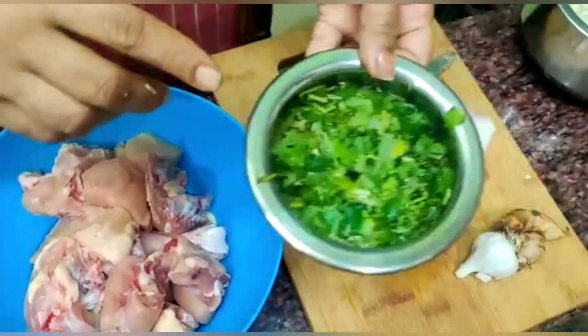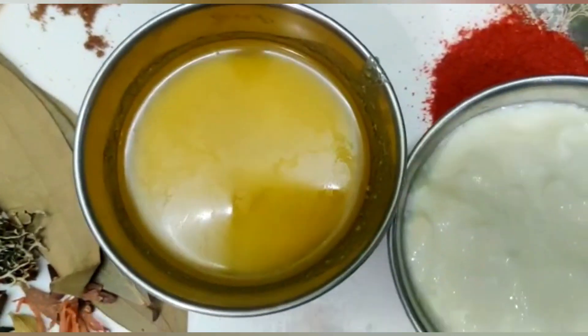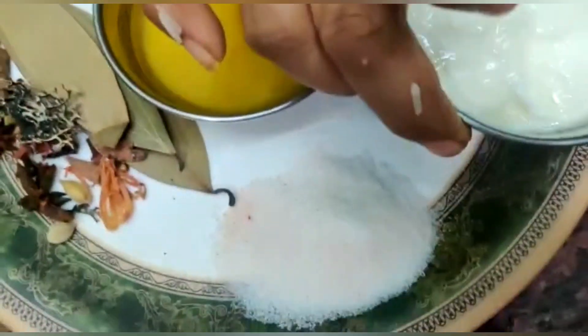A little bit of oil. I will add some ingredients to the oil. Ghee, 2 spoons. Put a little pepper.